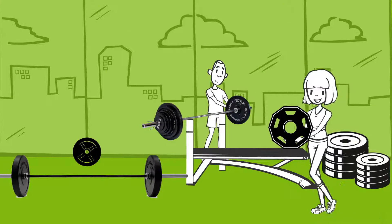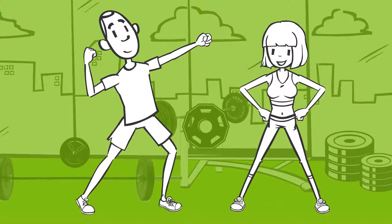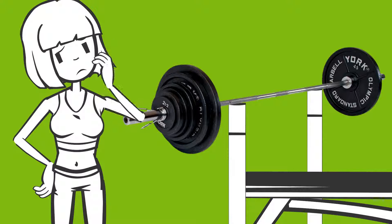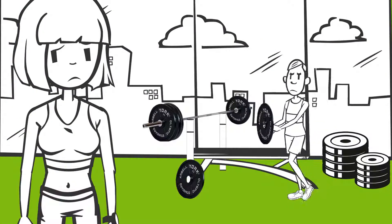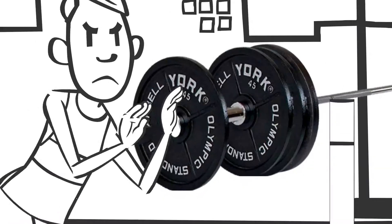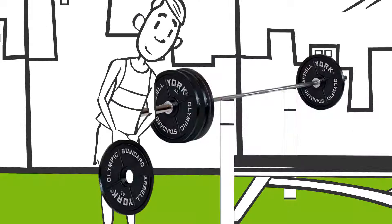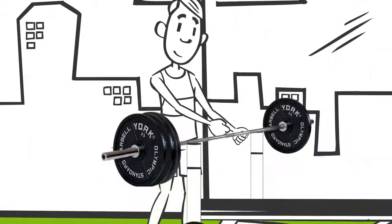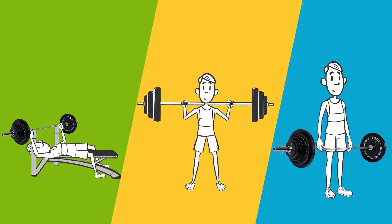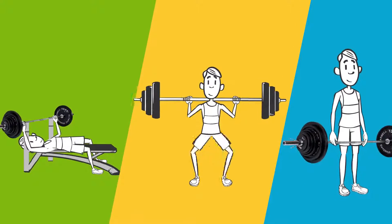While weight plates are great for making exercises more challenging so that one may achieve a desired goal or physique, there are a few hitches that come along with them. Lack of time is consistently cited as the number one reason why people don't exercise, partly because of the time it takes to change out equipment in between sets. While barbell exercises such as the bench press, squat, and deadlift are awesome for strength training, having to load and unload plates in order to do them is not.